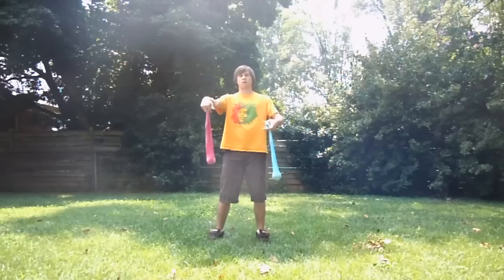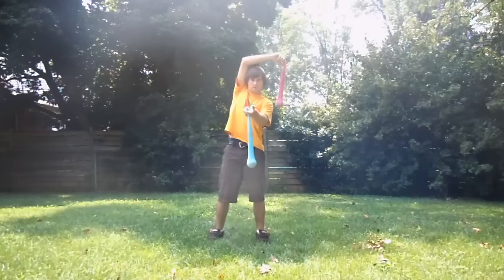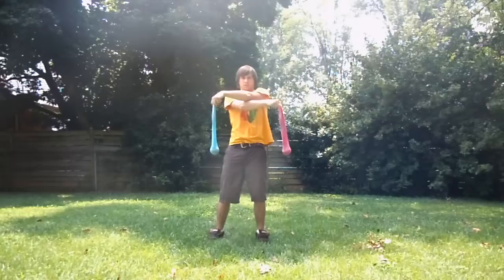Hello. Today I'll be teaching the corkscrew. To start this trick off, take your right hand, swing it around behind you, and then follow it with your left. And as it comes back in front, you'll notice that they're crossed.